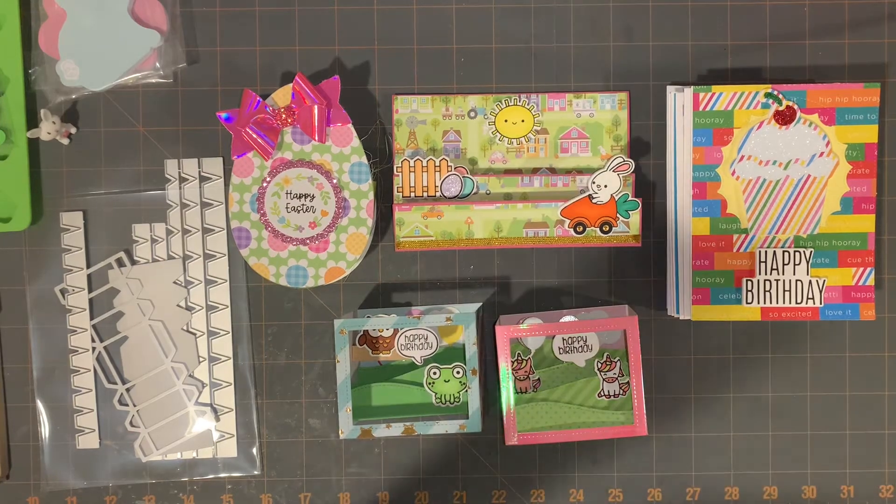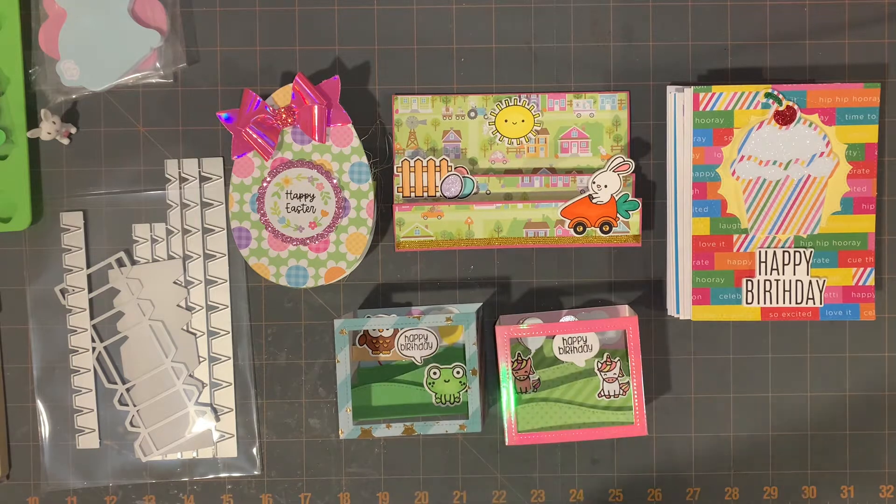Hey guys, today I have some little project shares. I finished the Barely Arts Cards for Cubs, and I went to Walmart, I went to Dollar Tree, and then I have a few things from FrankGarciaStudio.com.